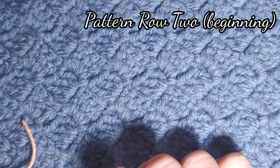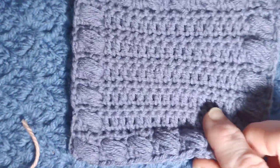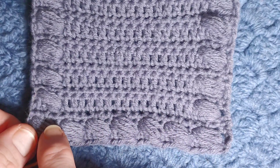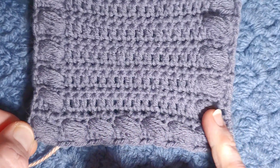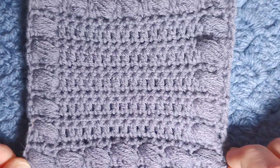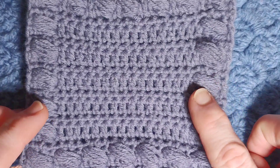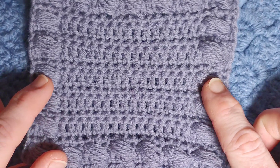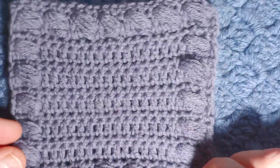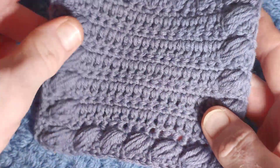Moving on to pattern row two — using this as an example, the first row of the puffs we're going to be doing them all the way across the row. After that we just do one at the start and one at the end, and in between it's just a full row of US double crochet, so the pattern is really quite quick to work up.